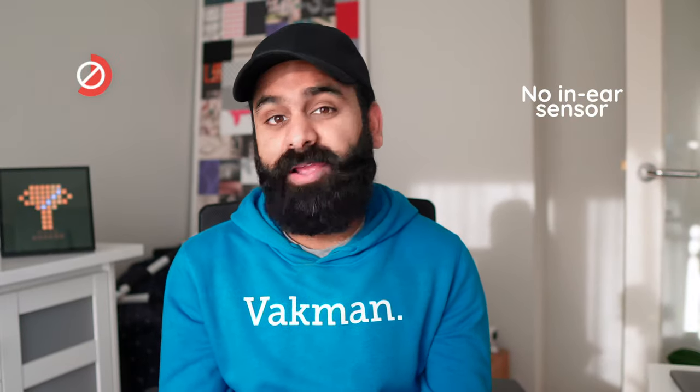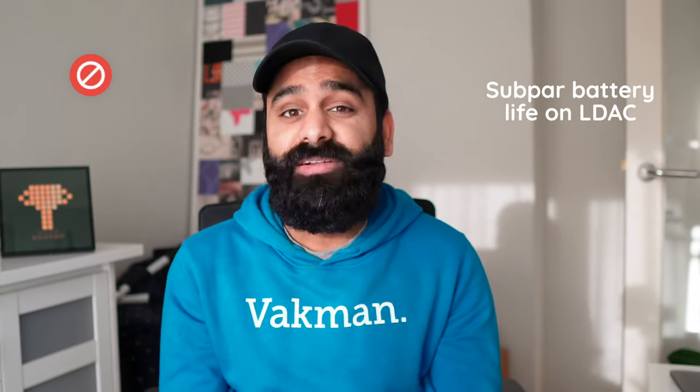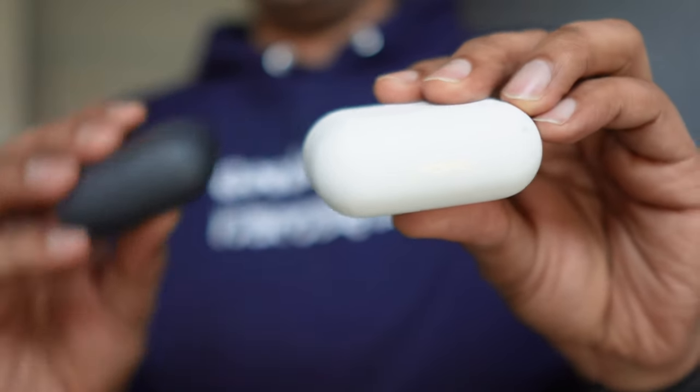At $150 they're going up against much more established companies with a wider after-sales services network and reputable brands. The battery isn't great on LDAC, something most LDAC buds seem to suffer from. That's the Tozo X1 review — a very, very solid set of earbuds from Tozo, and the color is impressive. Everything buds? Yeah, pretty much. But there are also so many other buds we can think of: the JBL Live Pro 2, the Jabra Elite 5, the Soundcore Liberty 4, the One More Evo, the Sony LinkBuds S. Let's make a video on all the everything buds — next week.